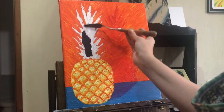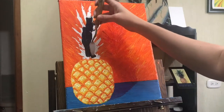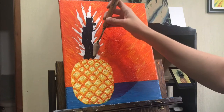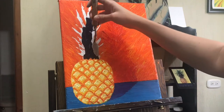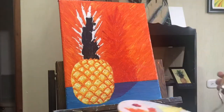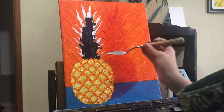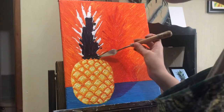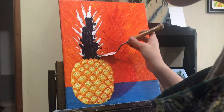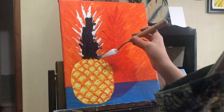Now we finally get to move on to the crown of the pineapple. The first thing I did was try to underlay a layer of dark shadow — it looks almost black but it is actually a green color mixed with a little raw umber to create this really dark shadowy color, and then I created a much lighter green to add into my fronds.